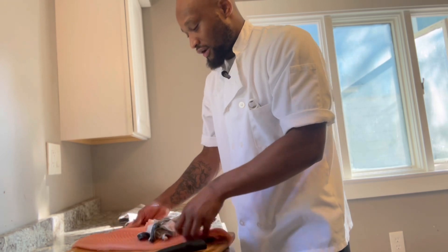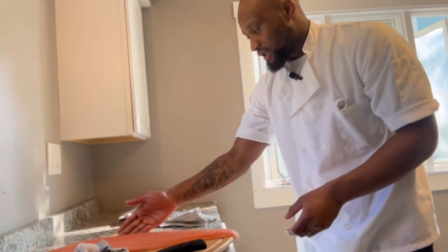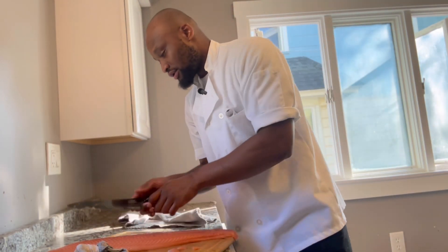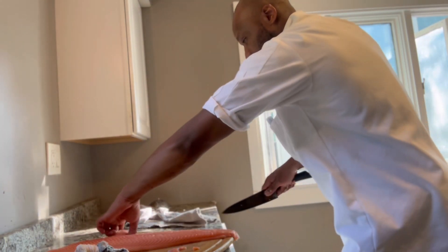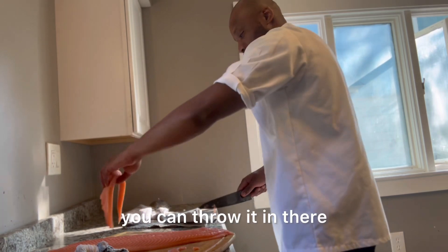After you take the skins off, remember this fatty part here is useless in salmon — we don't use this part. You can take it off, and if you're making a soup or whatever the case may be, you can throw it in there.